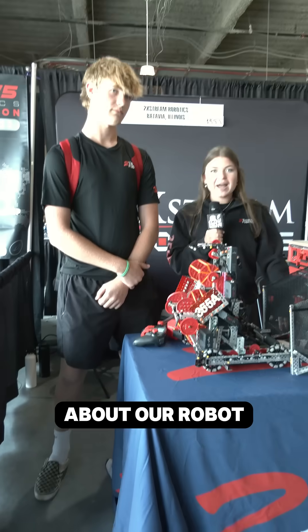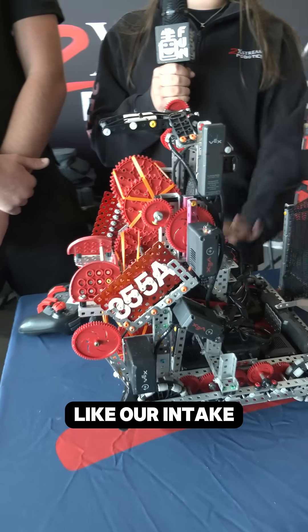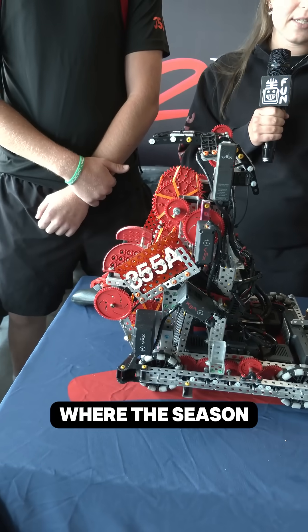Something cool about our robot is we designed it with the 2X Connect system. So every module of our robot, like our intake, our drivetrain, and our horde mech can detach so we can make customizable designs based off where the season's going.